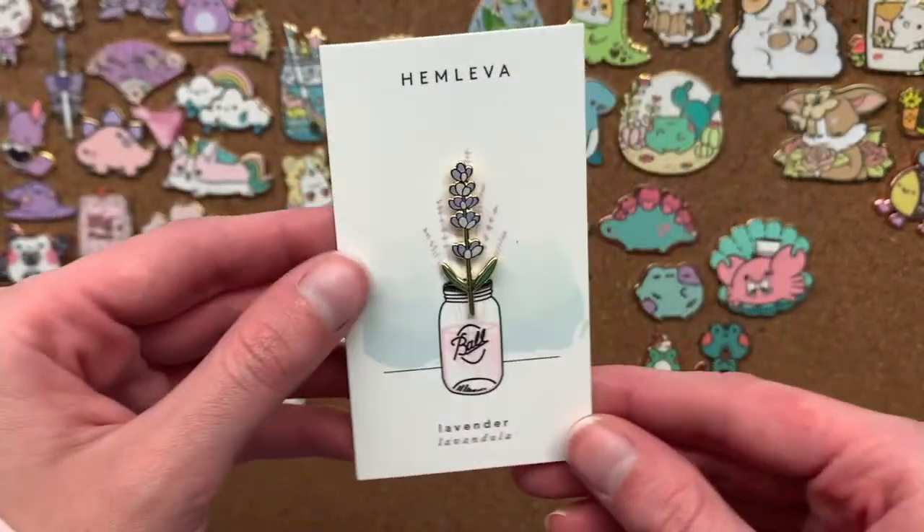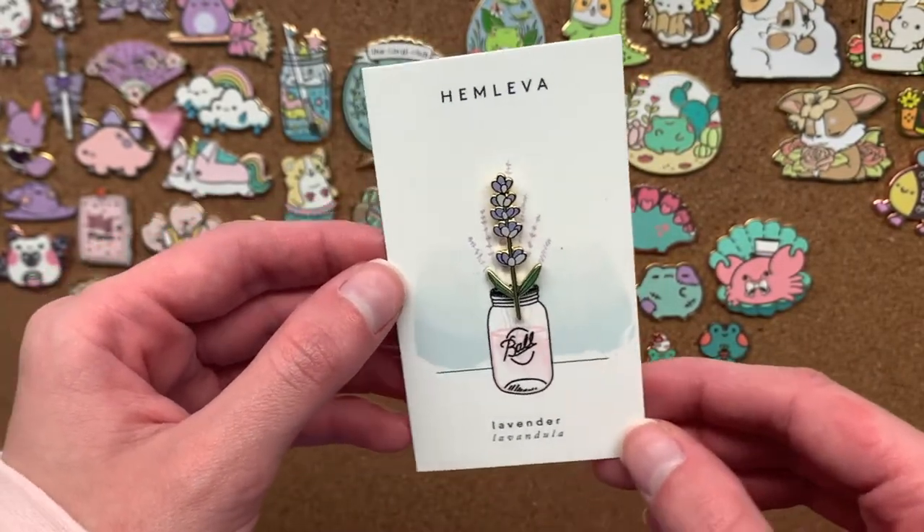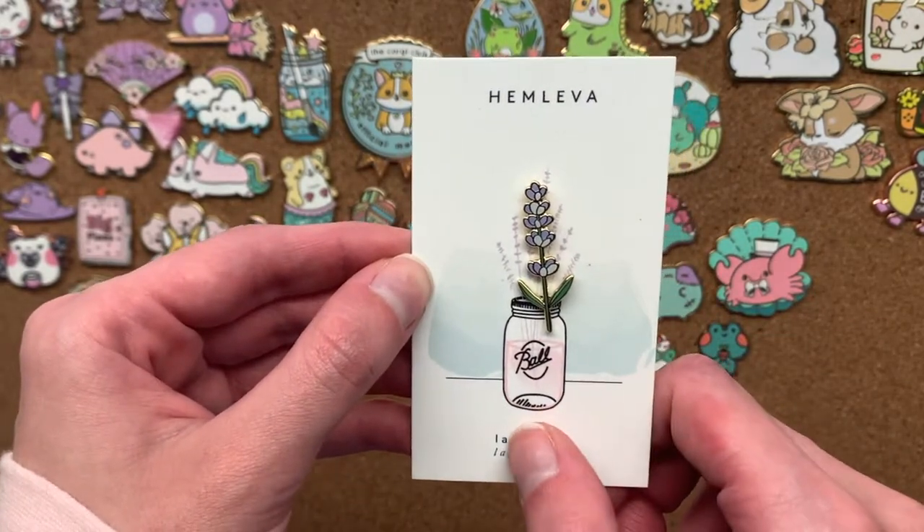To show the pins up close I'm going to put them back on their backing cards, because I think the backing cards are really cute and deserve some appreciation. Also it says the artist name on the backing card so that'll make it easier if you're trying to track down these pins.